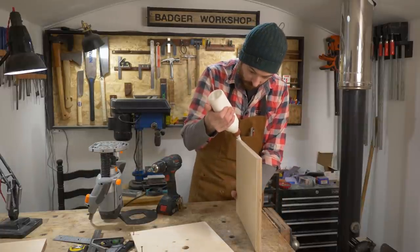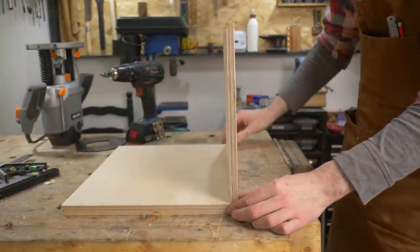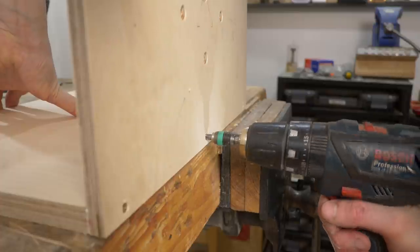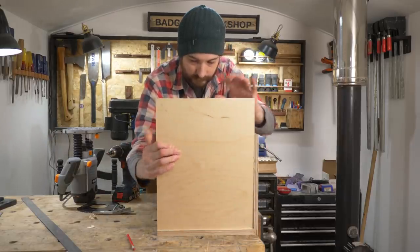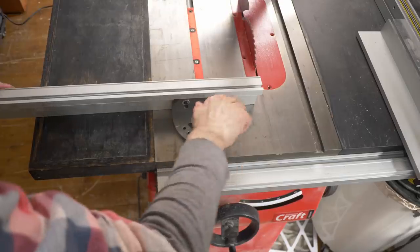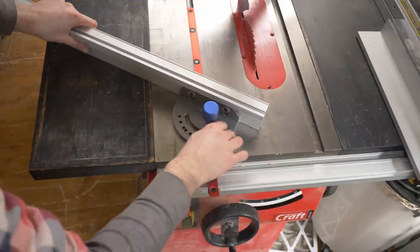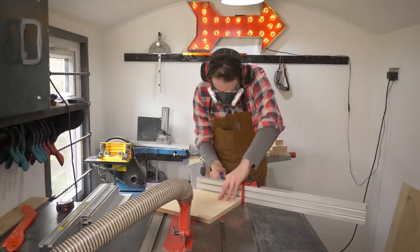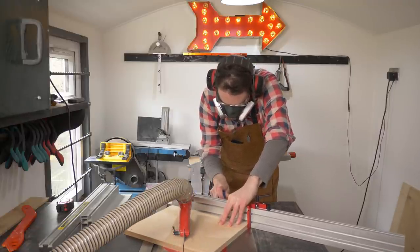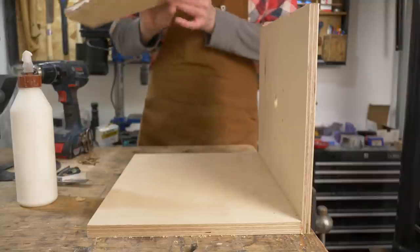Now I can get this top piece screwed and glued onto a back piece, which is the same size but made out of 18mm. So now I can just get some screws through those pilot holes I drilled. This needs some side supports, and I'm going to cut them at an angle to reduce the amount of material used and to improve access to the router. So I get the miter gauge set up and make some cuts. These side pieces can then get glued and screwed on.